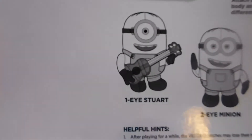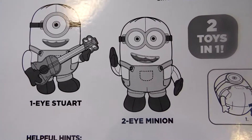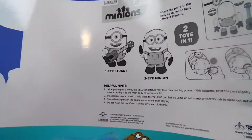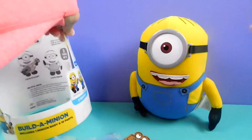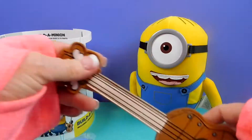There's One-Eye Stuart, Two-Eye Minion. There's our guitar.